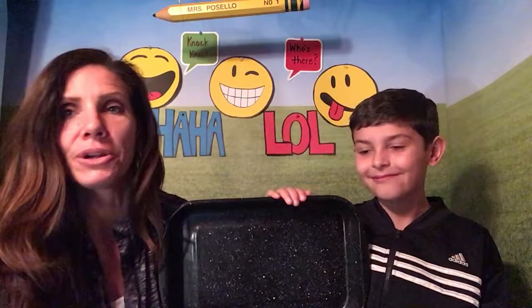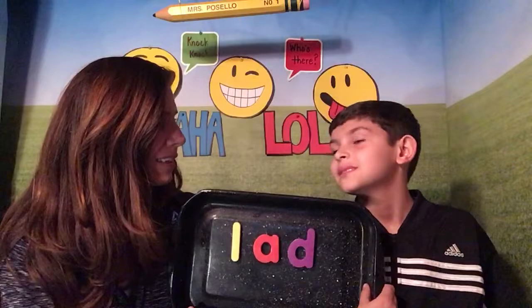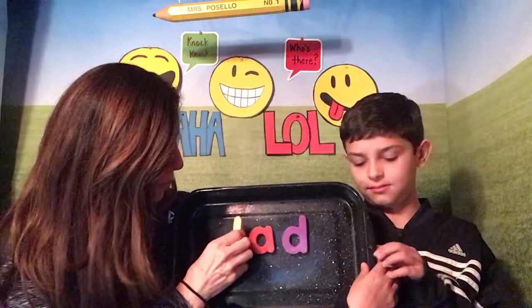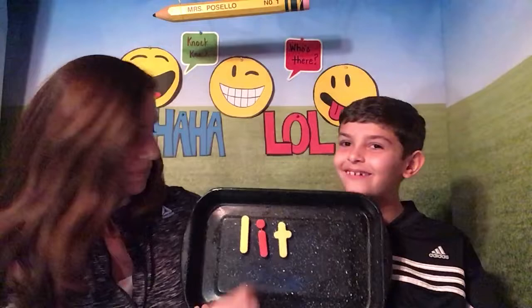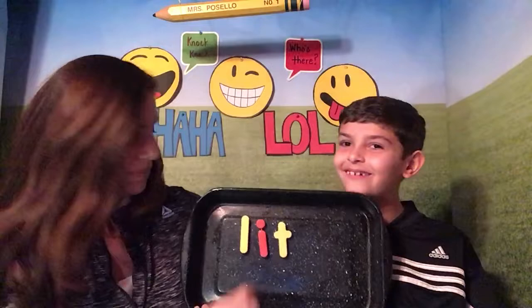Now we're gonna practice our L sound. Boys and girls, all of these are those little magnetic letters — if you have them, they're a great thing to help practice CVC words. Our next one is L-A-D. LAD. Do you know what a LAD is? Like a friend, a little boy. LAD is a boy. And you can use a cookie sheet or a metal pan because the magnets stick to metal. Our beginning sound is L, we have I-T: L-I-T. Lit. I lit the candle.